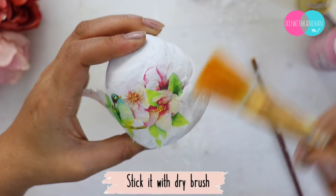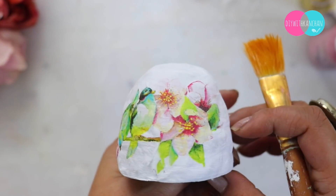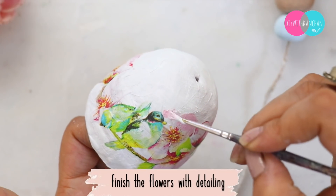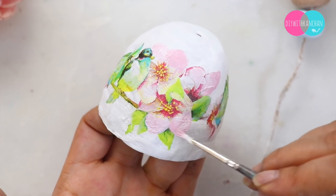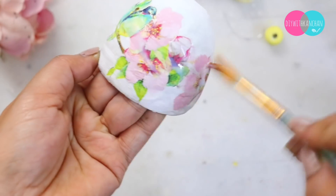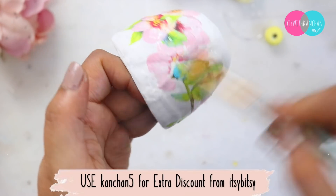You have to stick it with a dry brush — always remember to stick it with a dry brush. Once that is dried and done, we will highlight this piece and then seal it by applying varnish. You can take all these products from Itsy Bitsy — use my coupon code kanchan5 for extra discount.